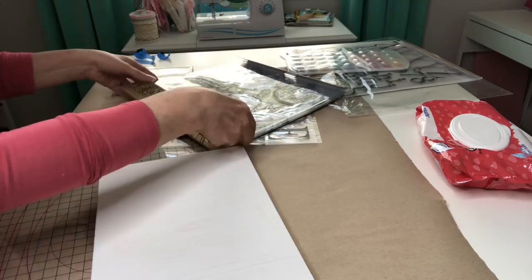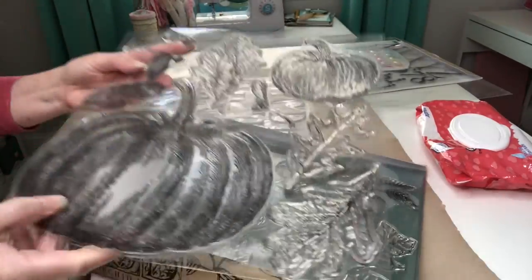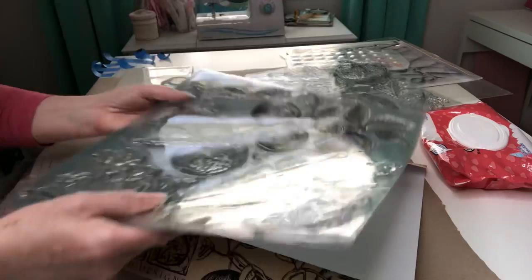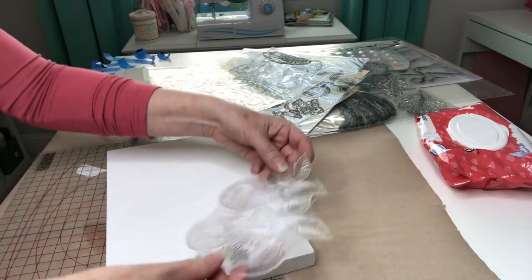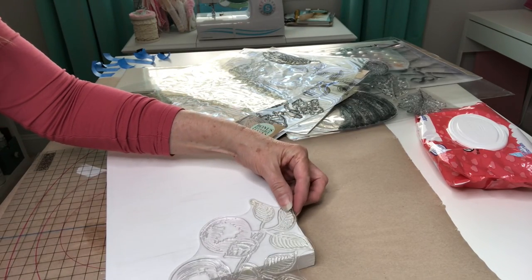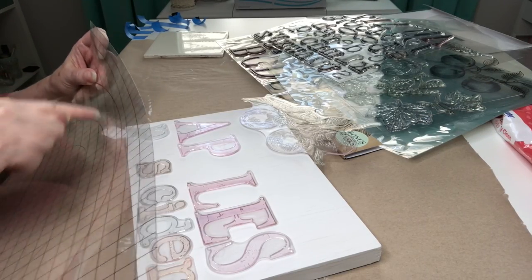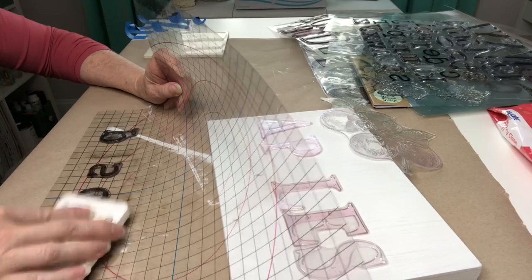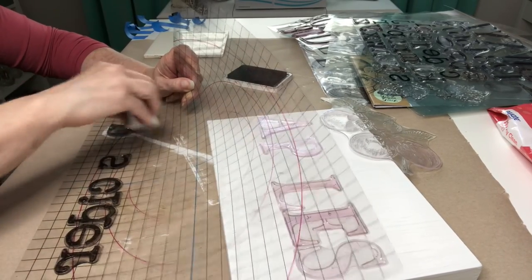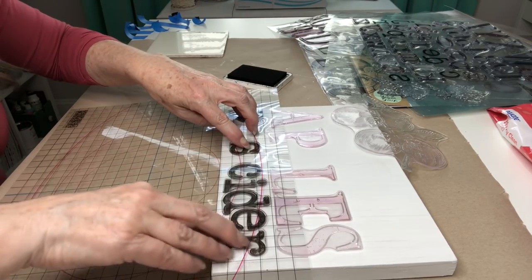Now let's move on to our bigger board. I'm going to be using the Iron Orchid Designs Fruitful Harvest — I love this set. It has all of these gorgeous pumpkins and leaves but the one I'm going to be using is the second sheet which is what we're going to be stamping and watercoloring as well. I'm just going to play around with how I want my design to lay and see if we can get the word apples on there. I have it laid out like I like it and I'm going to put one of these lines here along the base of my board and press these letters on, then remove my excess ink from around my letters.